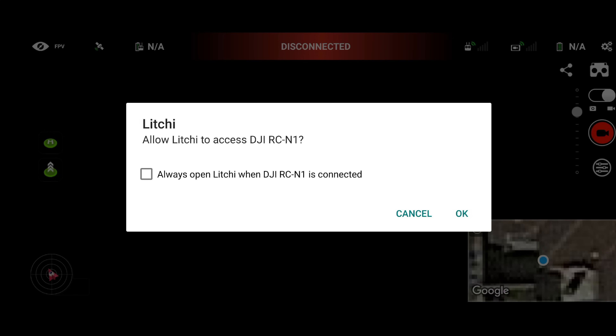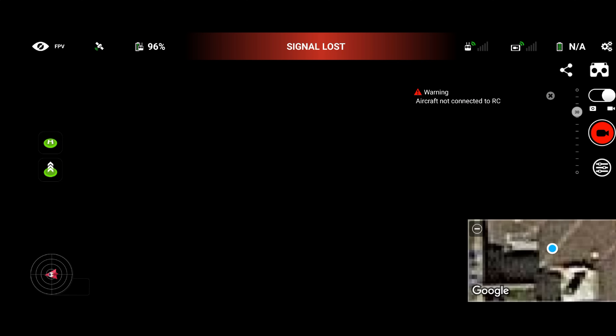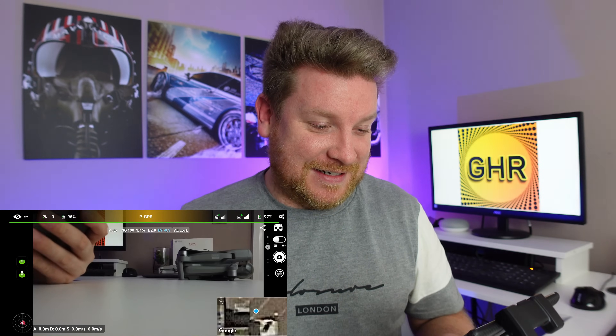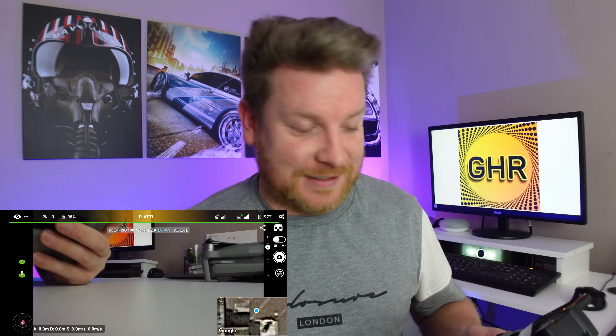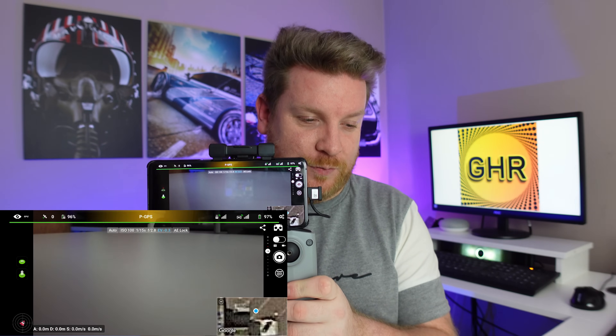Allow Litchi to access — yes, that is absolutely fine. I'm going to turn the drone on in the usual way — there we go, Mini 2 is booting up. It is the DJI Mini 2, just to make sure you know. And let's just see what happens on the screen after a couple of seconds — anything exciting? There we go, moment of awkward silence — and it is working! We have a video feed. I'll just test one of the most basic features, the gimbal wheel — there we go, that's going up and down as you can see on screen.